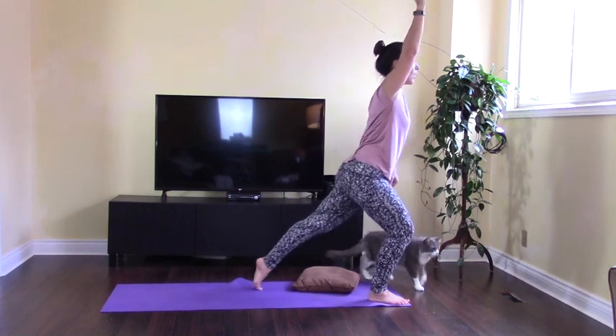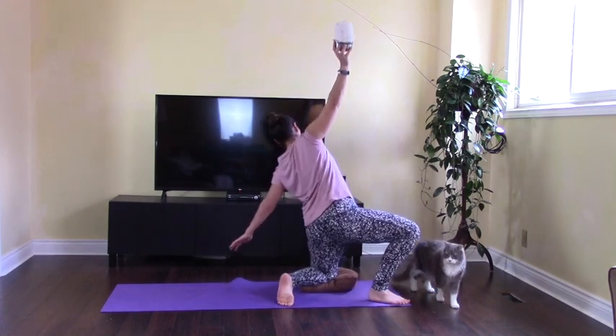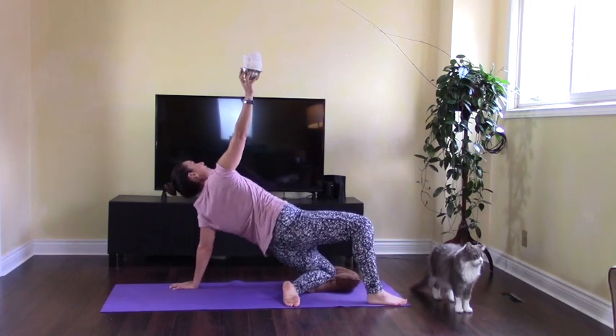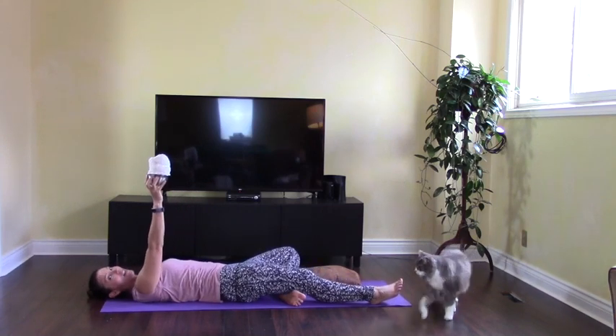Squeeze the bottom, push back — just like that. Perfect, great form here. We're turning the heel again, reach back. There you go — holding that soup, it's never spilling. Come right back down to the ground, onto the elbow, and release.